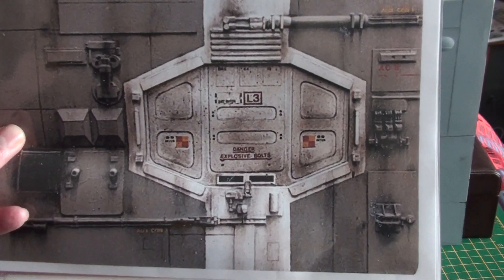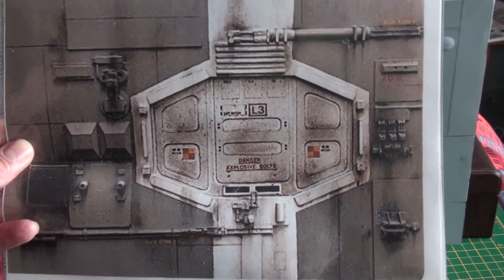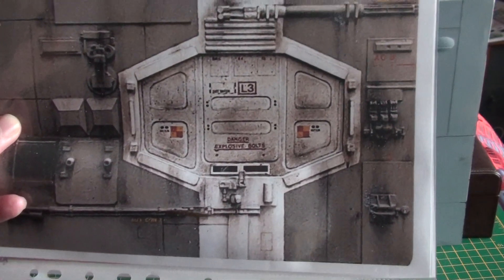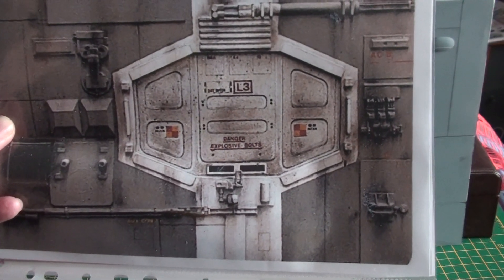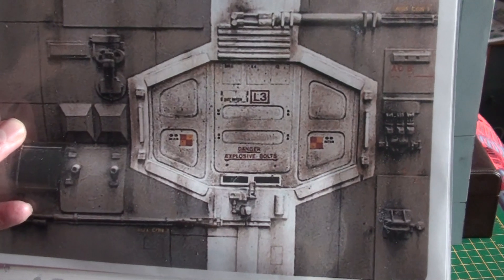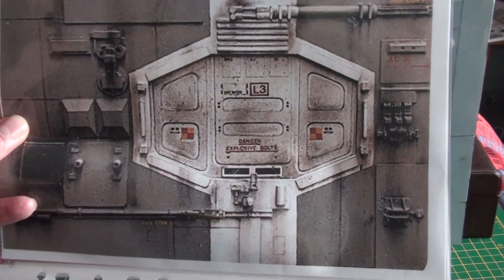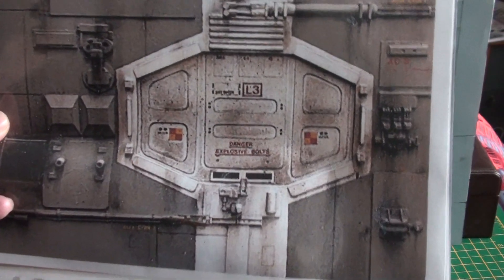One of my favorite ever special effects in films is Alien, of course, and especially when we're talking about the model work and the miniature work. In that film, one of my very favorite miniature works is a blink-and-you'll-miss-it scene, which is Kane's burial in space. You can barely see it — a hatch opens, his shroud flies out, and that's it. But I love the model work for it.